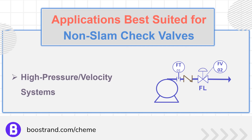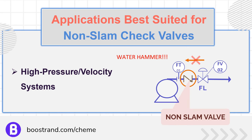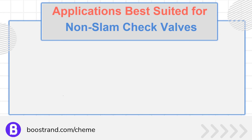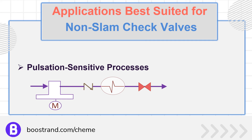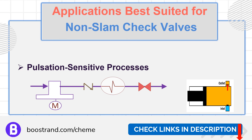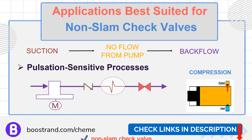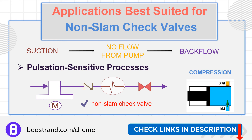In systems where high fluid velocities or pressures are present, introducing a swing check valve can trigger water hammer. That's why non-slam check valves are used to minimize the risk of water hammer and its associated component damage, such as in positive displacement pump discharge systems. The way positive displacement pumps work leads to cyclic flow and creates flow pulsations. In these cases, the pulsation action can cause valve wear, and the slam action of a swing valve may occur frequently, triggering water hammer. That's why it's common in this case to use a non-slam check valve.